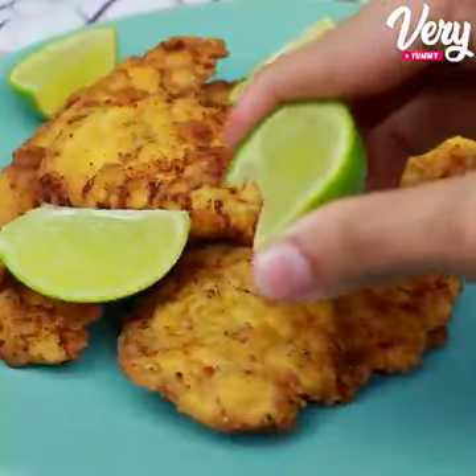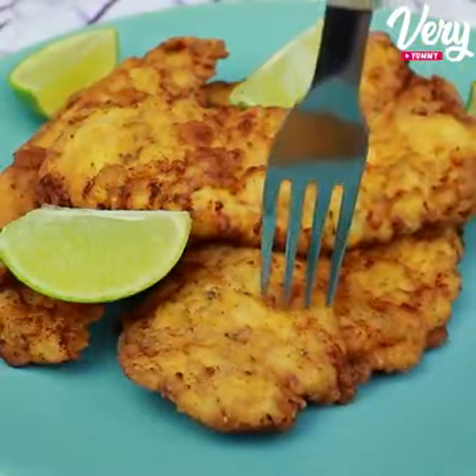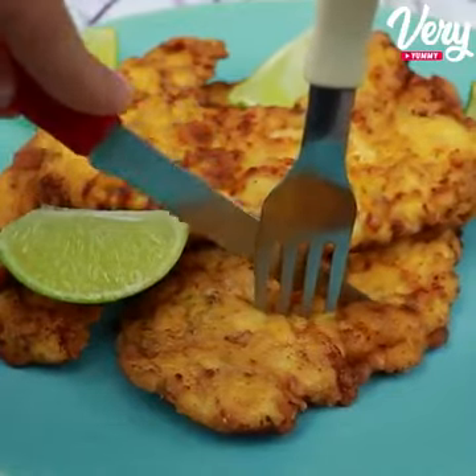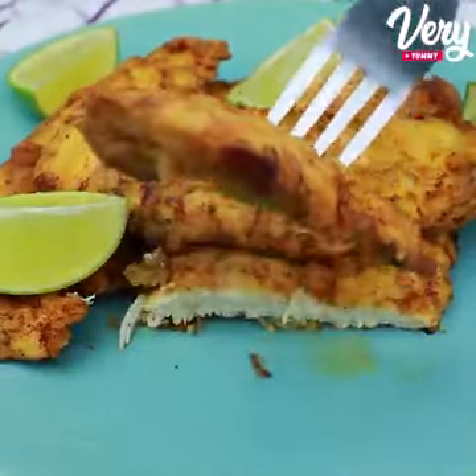Look how delicious our chicken is — a super fast, practical, and irresistible recipe. So try it at your house and then come back here to tell me what you think. I'm sure you will love it. I sincerely hope you enjoyed it. A big hug and see you in the next video.